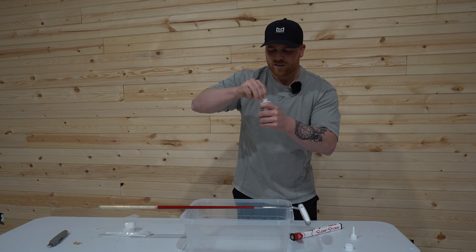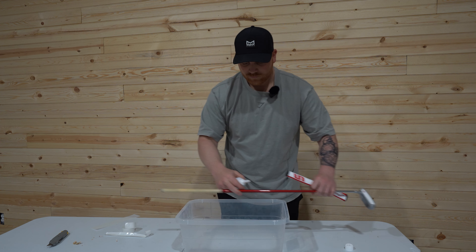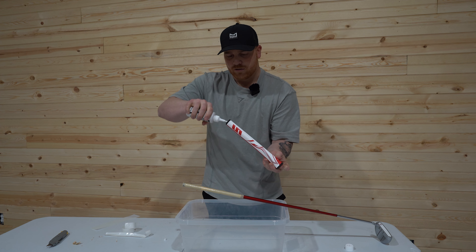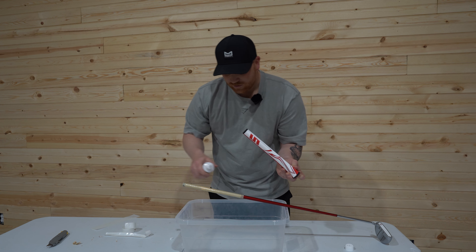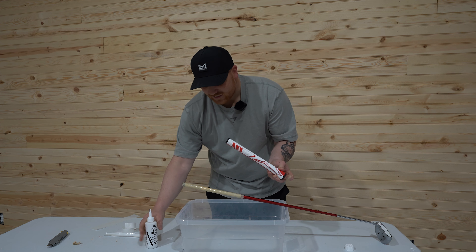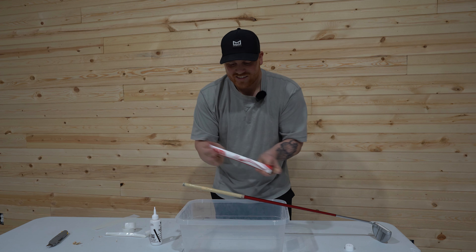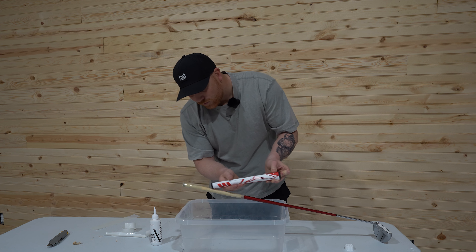I'm going to undo the solvent. I've got this bucket just to keep the solvent from going everywhere. What you want to do is fill the grip up with solvent, plug one end with your finger, and squirt it all in there — fill it up quite a bit. Then squirt a little on the grip tape as well. Shake that up, get the inside of the grip all lubed up, and pour out the excess all over the grip tape.